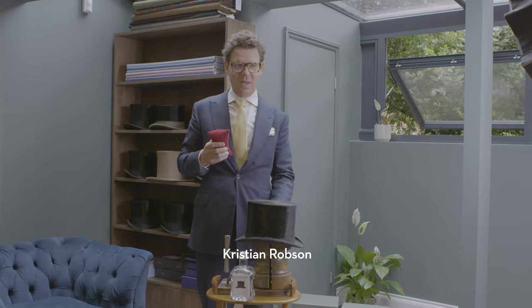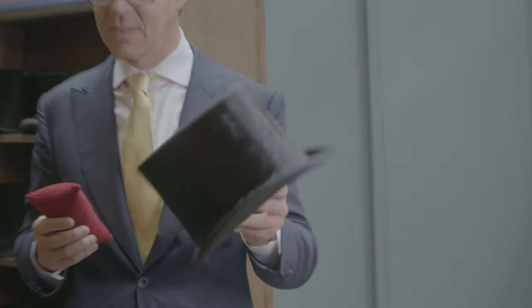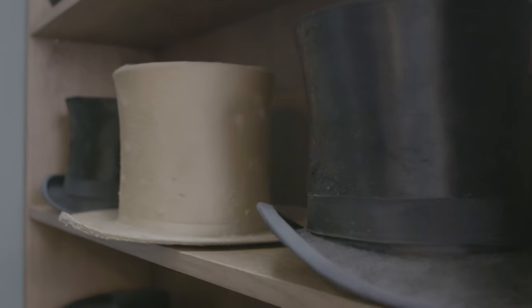Hello, my name is Christian Ferner Robson, I'm from Oliver Brown. We are lucky enough to have over a thousand of these beautiful silk top hats, one of the rarest antiques in the world.